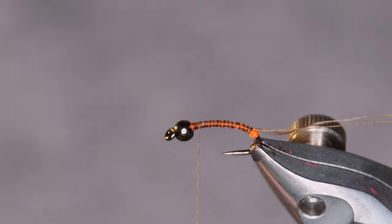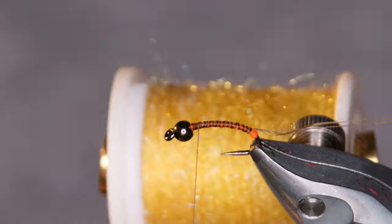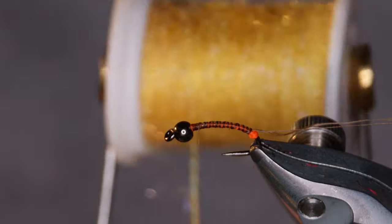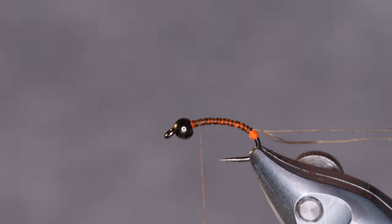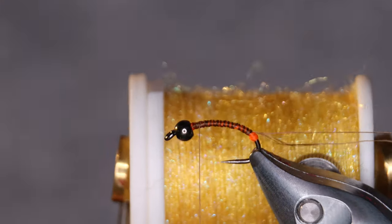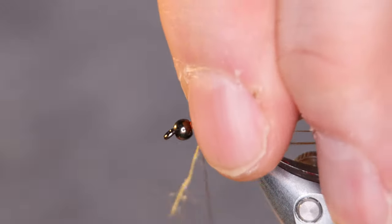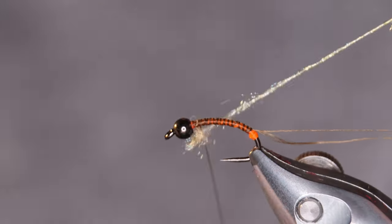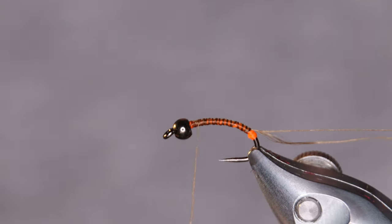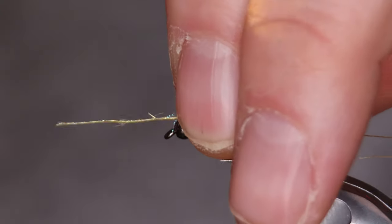The body is made from a material from Techstream called Easydub. I'm using yellow today but I'm gonna use a marker to color it olive. You can use the original olive as well; I just had this one laying around. As you can see this material frays pretty easily so you need to be a bit careful with it.